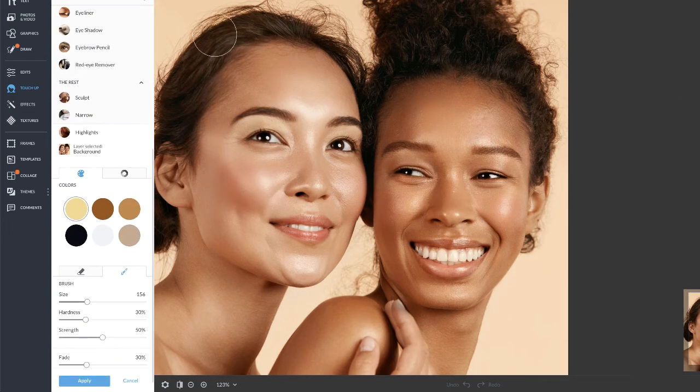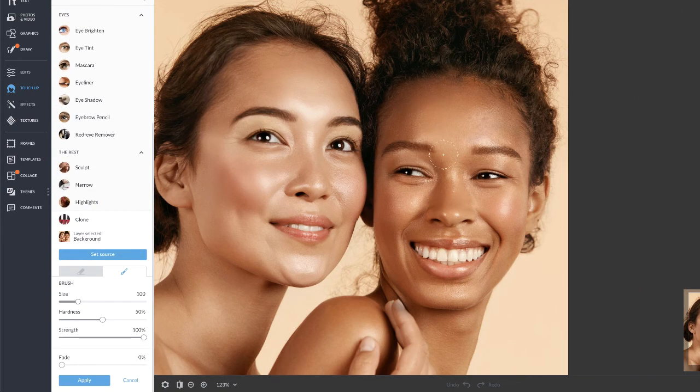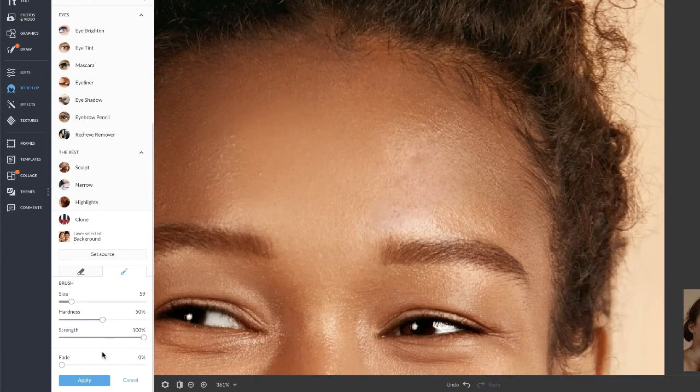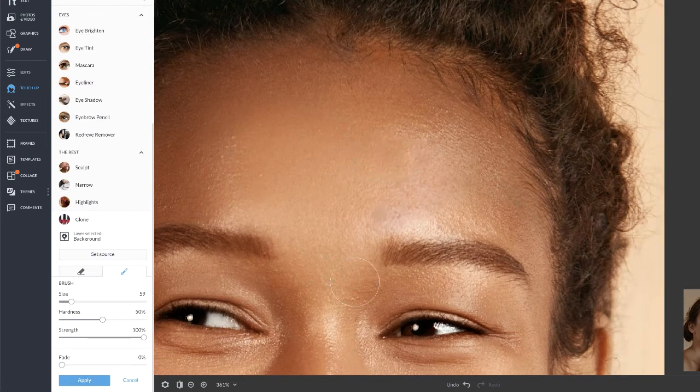PicMonkey even has a highlights tool that can bring out those highlights. You'll also find the clone tool under touch-up — it's a more advanced way of removing blemishes. When using the clone tool, the fade slider will be your best friend.